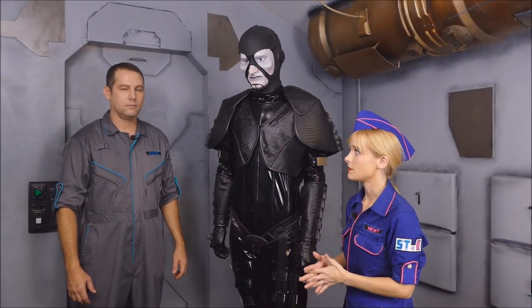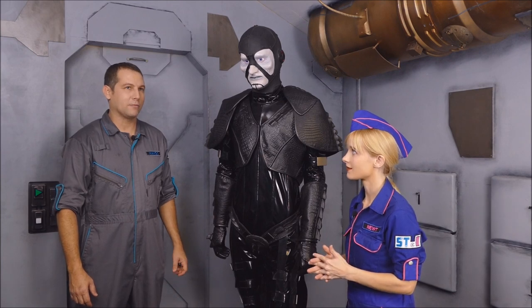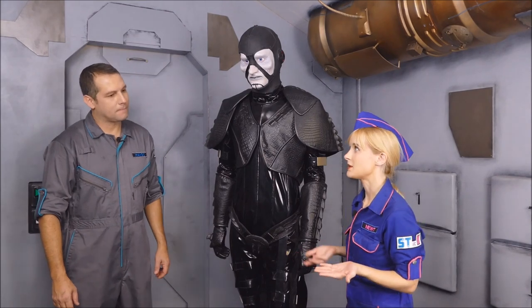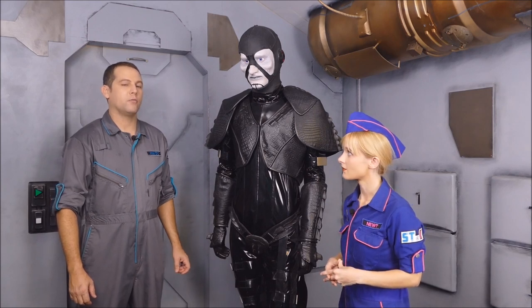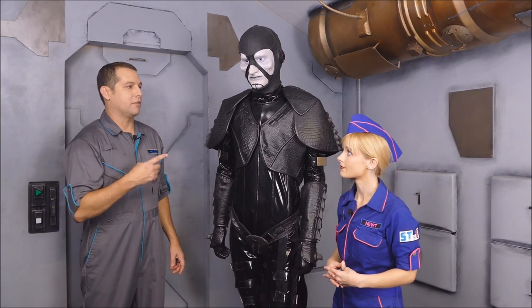Would you say Vader is the best sci-fi villain of all time? I thought we were talking about Farscape, but yeah, Vader's probably the best. Well, if Vader's the best, then that means Scorpius from Farscape wouldn't be far behind. I keep saying this all the time — if you take Vader and mix in Professor Moriarty from Sherlock Holmes, then you'll end up with Scorpius.